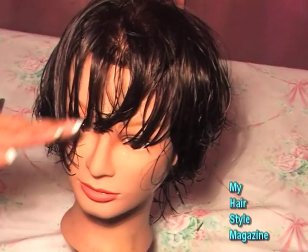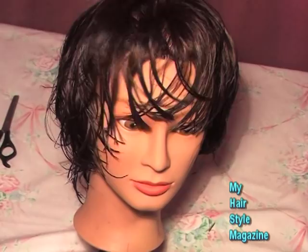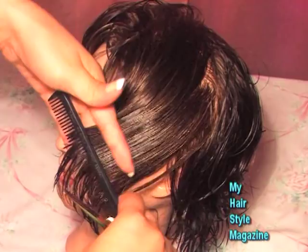I'm going to curve the edges on each side so that they frame the face nicely, and then just connect.